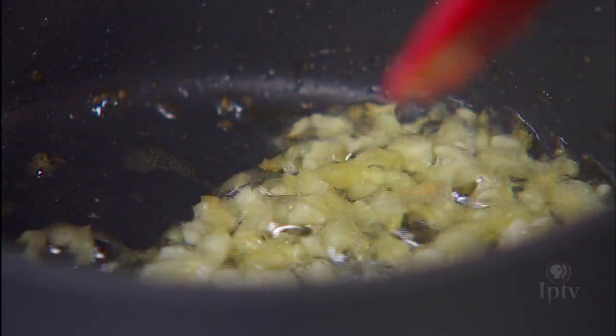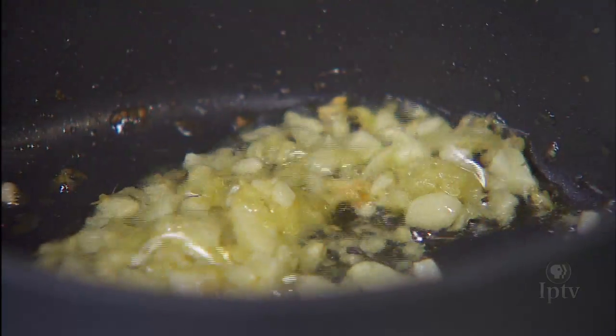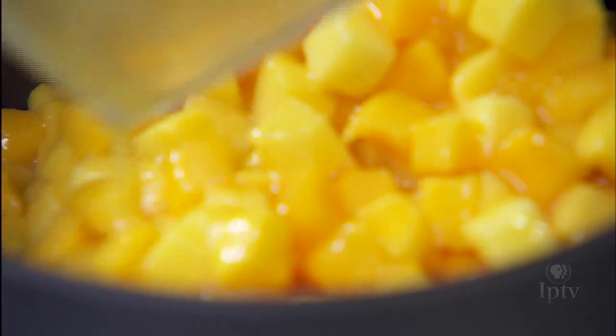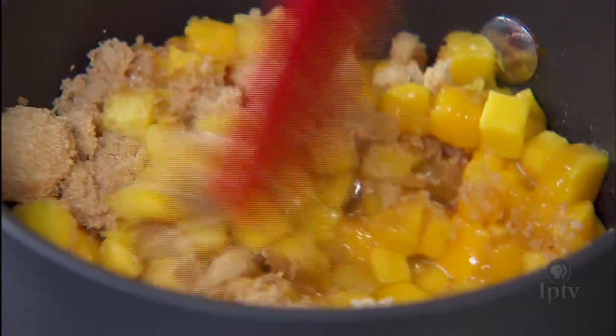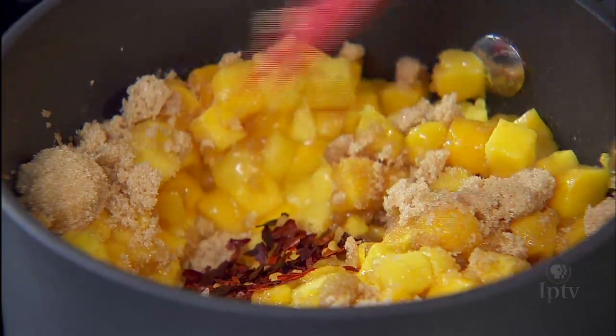Now that it's looking like it's getting a little bit of color, we're going to go ahead and add the mango and the other ingredients. We'll go ahead and stir that up. We've just cubed up a mango. And brown sugar, let it melt together. A little bit of crushed red pepper — a little spice.